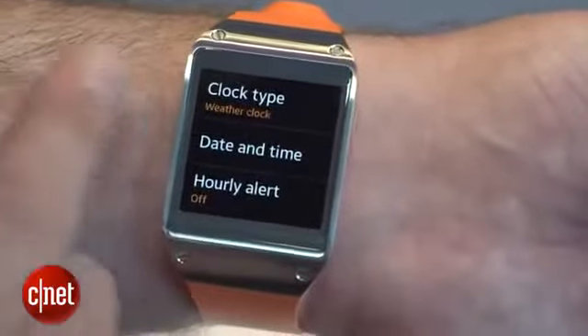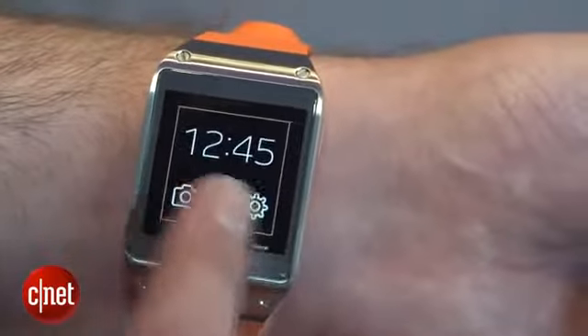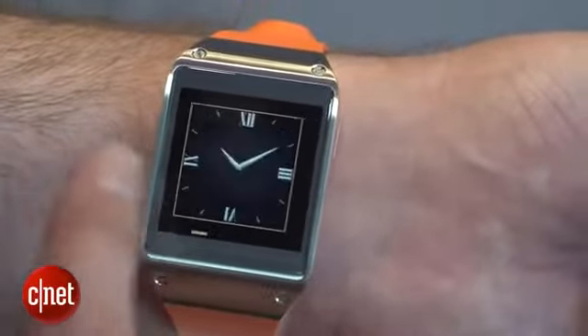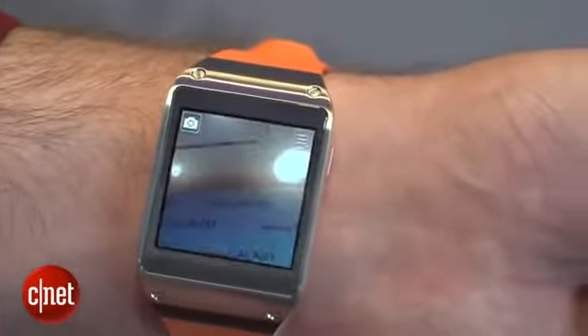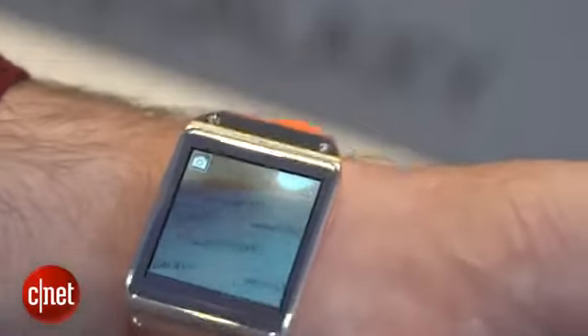The default home screen shows the time, the temperature, and the last time it was updated. But you can also change it to have different types of watch faces or show things like your calendar information right there on your wrist. When you swipe down, the Galaxy Gear also has its own camera, which allows you to take photographs and also short 10-second videos.